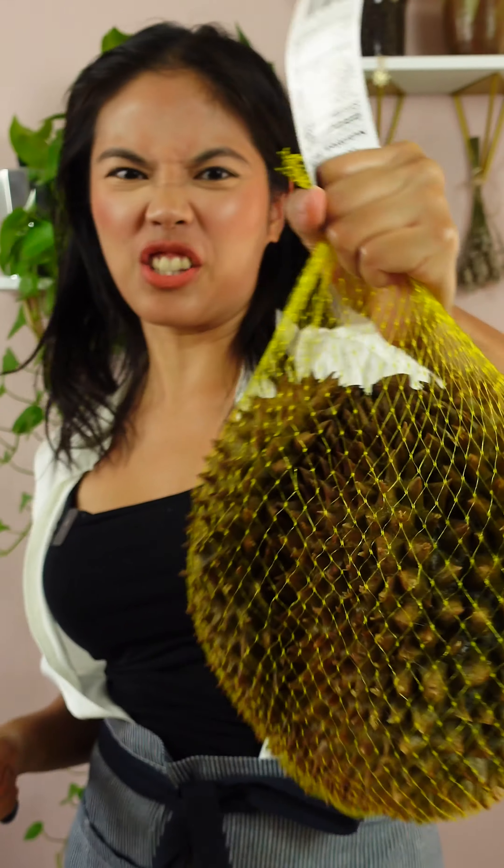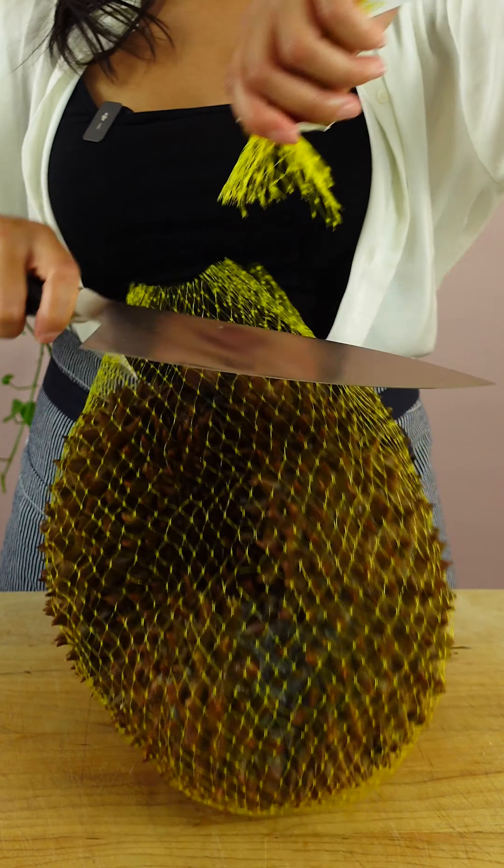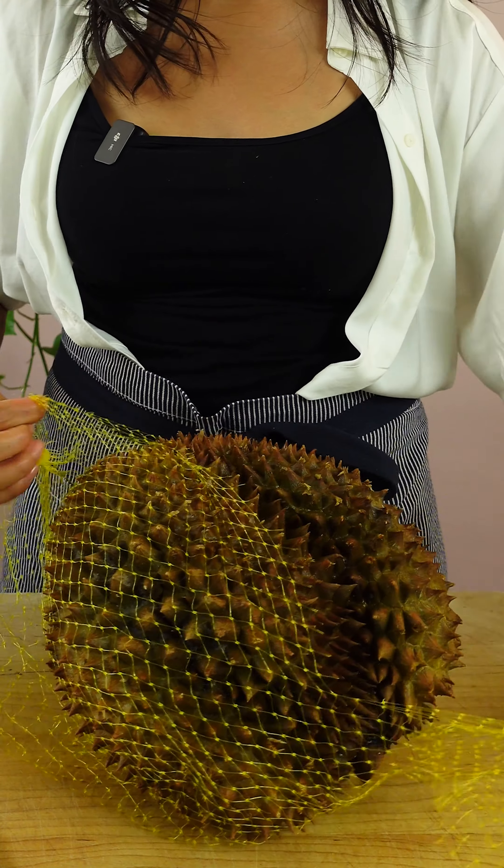We're gonna open this — it's a durian. I usually cut it when it's still a little frozen, but this time it's fully defrosted.